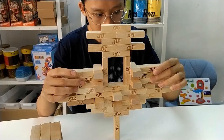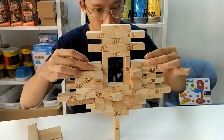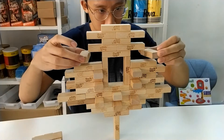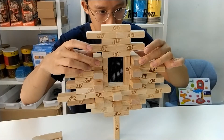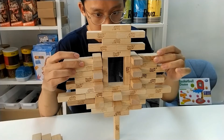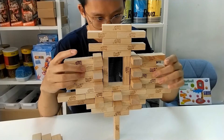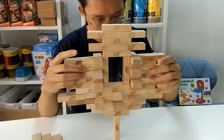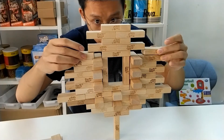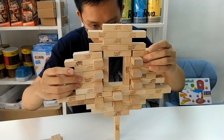You gotta be extra careful as you're building taller and taller. As you approach the end of the structure, the last one is always the most dangerous.